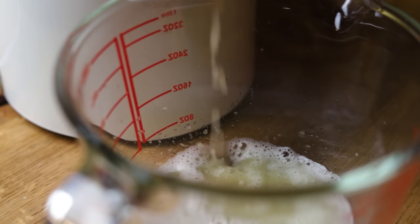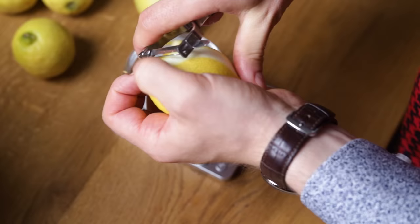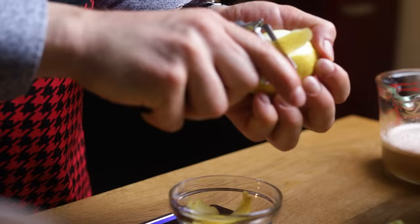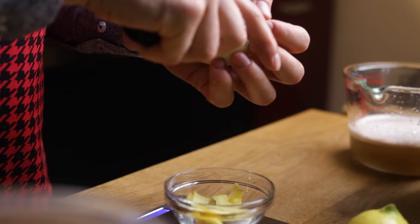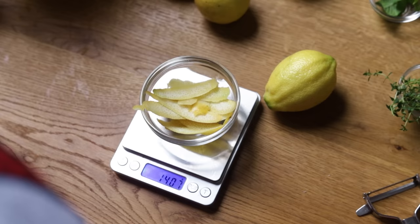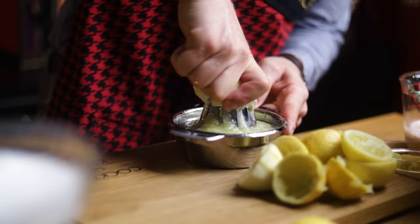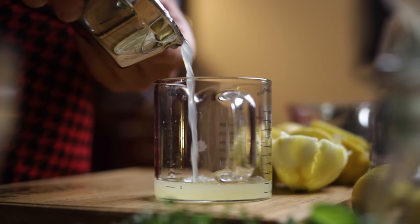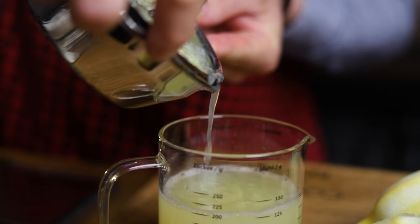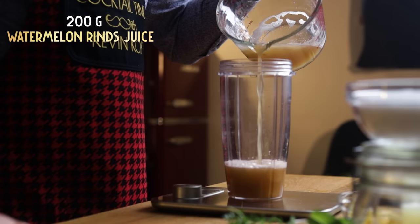Then comes the lemon. Peel one first, because we need 14 grams of lemon peels with their rich essential oils — actually a bit more than one, just go for 14 grams. Now juice the lemons. We need 200 grams of lemon juice. This would be a great time to use super juice, and you could even skip adding the peels separately. With the juices squeezed, we can start adding everything — except xanthan for now. Starting with equal weights of watermelon rind juice and lemon juice: 200 grams of each.